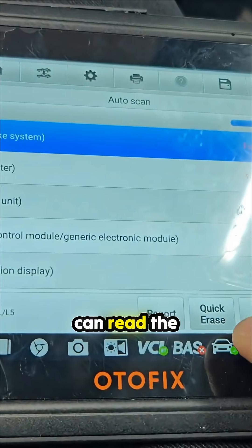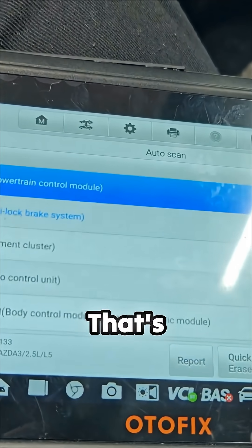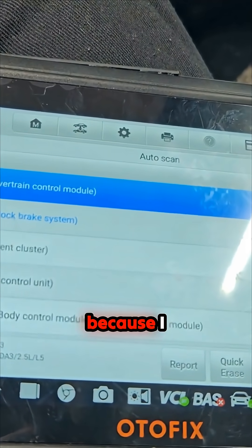Oh, now we can read the anti-lock brakes. That's weird because I didn't see that on the diagram.